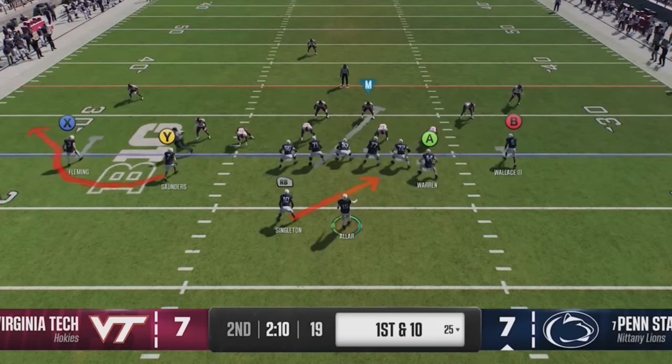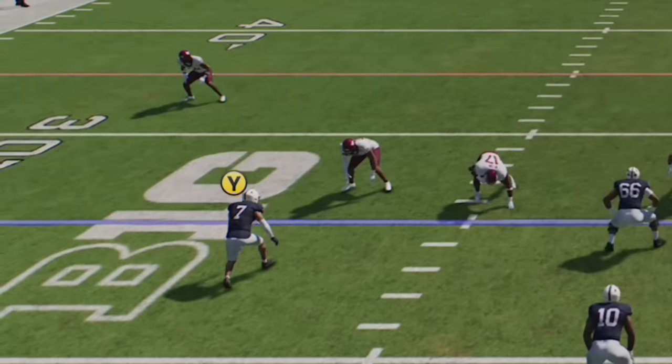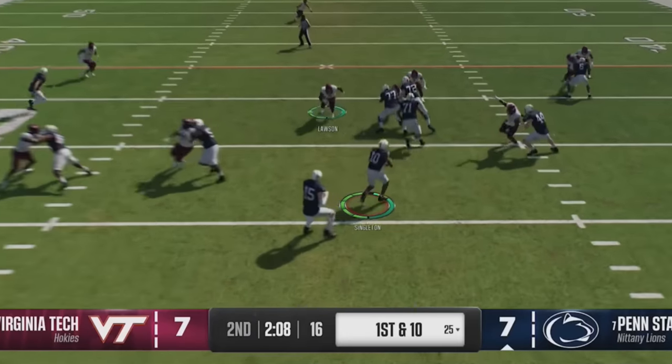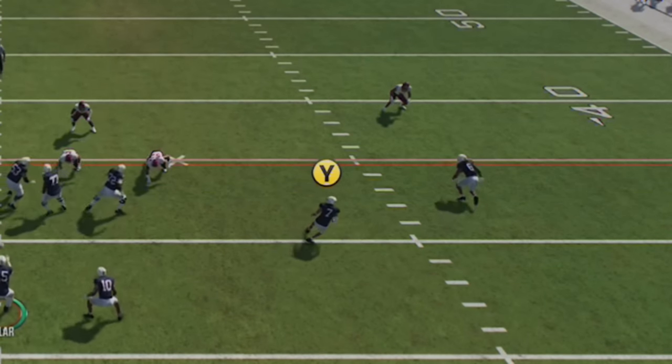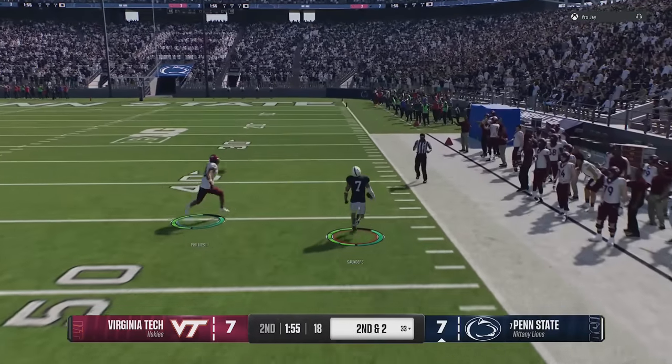College Football has a ton of very effective RPO plays. You really just have to watch the defender in front of the bubble screen or whatever route is going out into the flats. Based on what that defender does — if he drops down, which is typically what you'll see from man coverage — you want to hand it off to the running back. If there's no defender or the defender drops back after the snap, you'll have an easy option to throw it to the bubble screen.